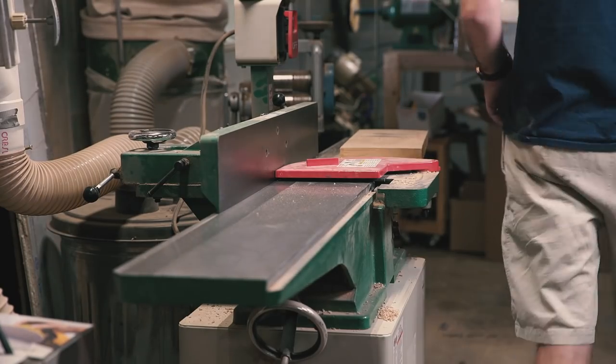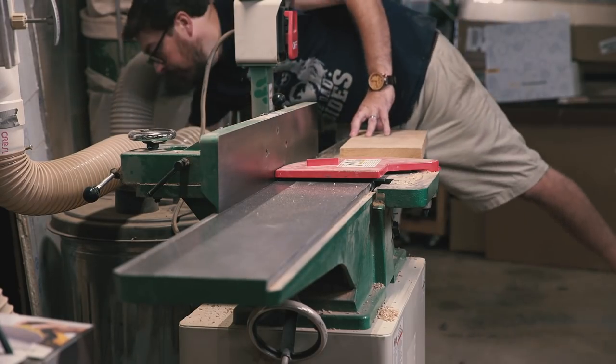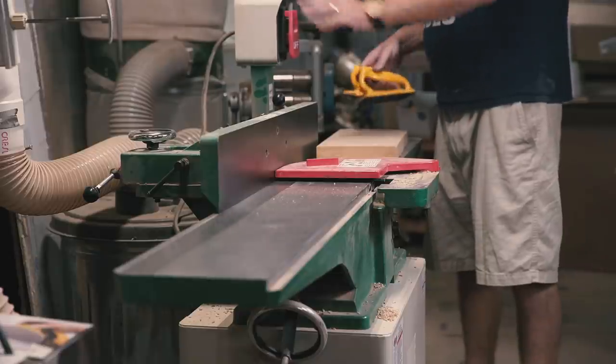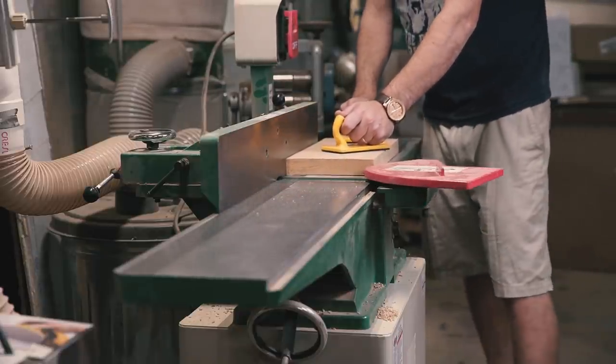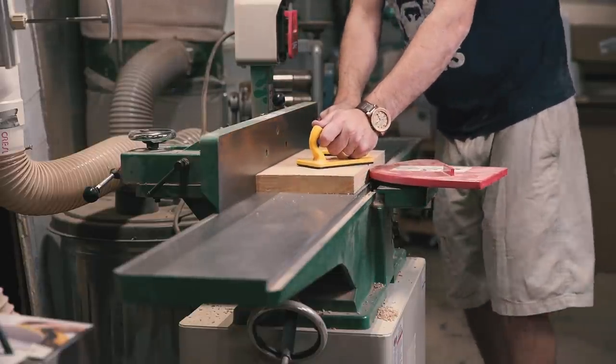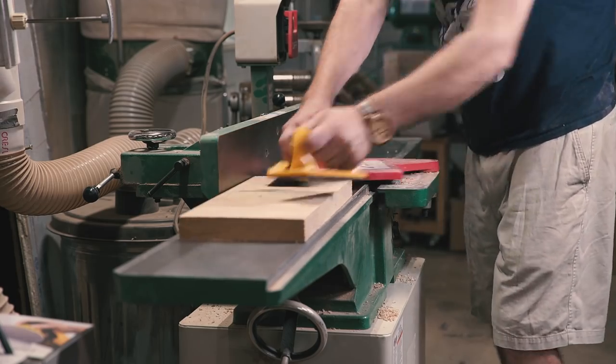I started with an idea of using white ash for the box with a Kaizen foam insert for the knife. I found a suitable piece of ash and took it to the jointer to mill one face and one edge flat and true.